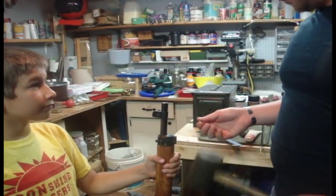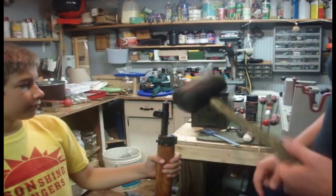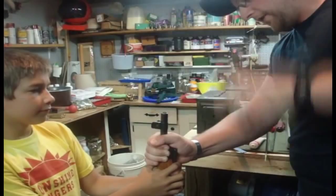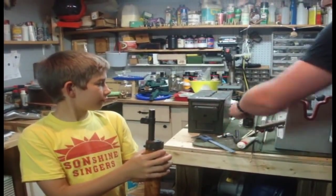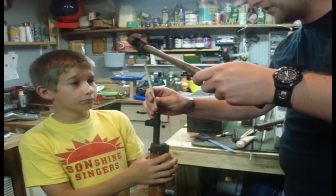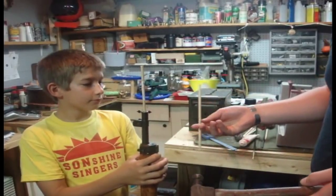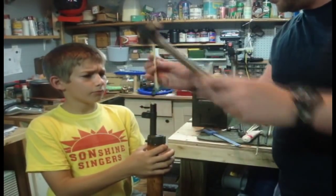Stand the rifle up in some secure fashion — here I've got Jacob helping me hold it, but you can rig up a vise if needed. Start the lead ball in the muzzle end and with your soft non-marring hammer, go ahead and start the ball down the barrel. Flatten out the ball as much as you can, then use the dowel rod to continue pushing it down the barrel. You stack the dowel sections and push the ball through the bore.